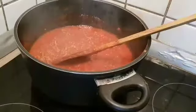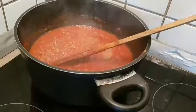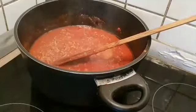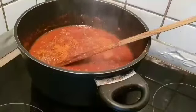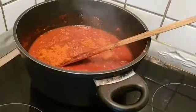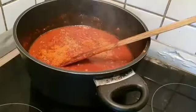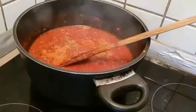We will add some spices in our style. Then we will add a little bit of spices in this one.